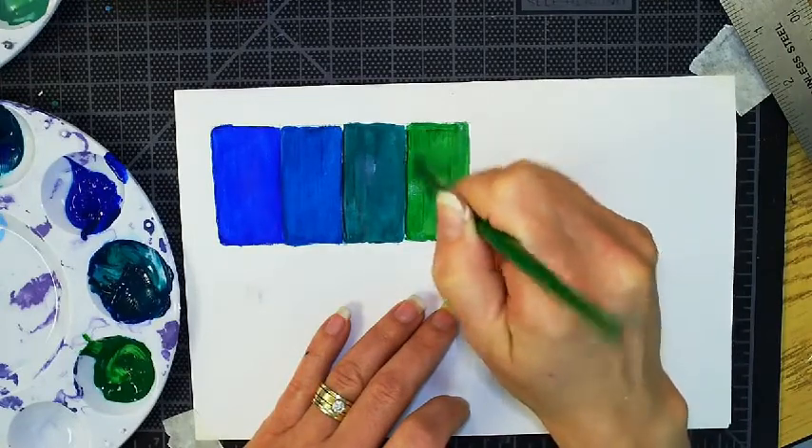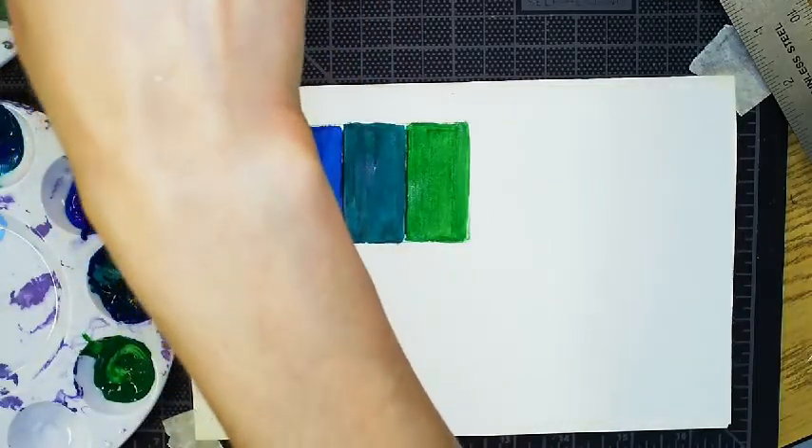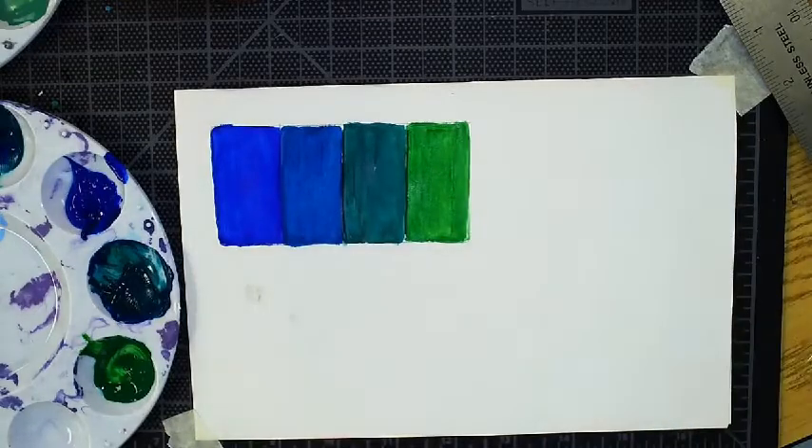This is an analogous gradient of just four colors. I will upload a photo image of it so you can see what it looks like off the camera, because the camera does distort the colors just a little bit. Thank you so much.